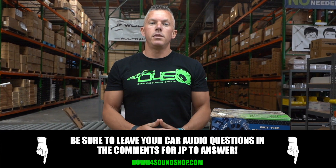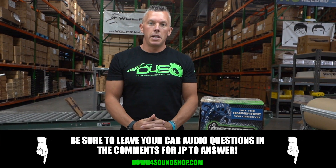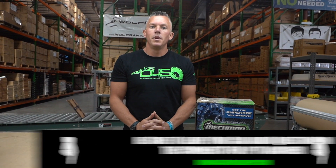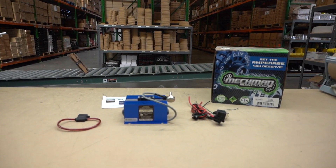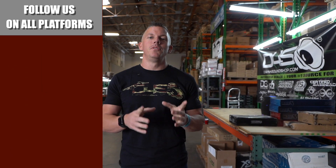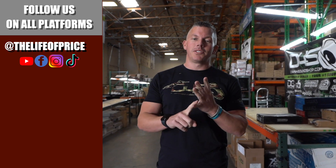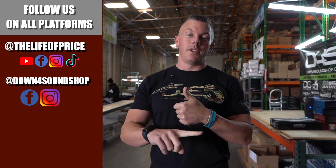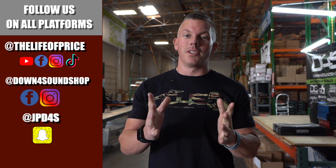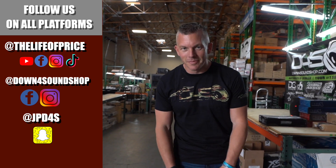If you have any questions regarding car audio, post them in the comment section below and I'll try to answer them. Thank you for your support. Be sure to follow me on YouTube, Facebook, TikTok, and Instagram under 'Life and Price,' and also down4soundshop on Facebook and Instagram. I'm JPD4S on Snapchat. We'll see you in the next one.